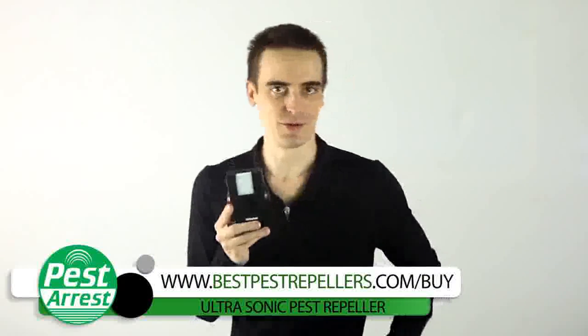I bought this thing three weeks ago and I haven't looked back. The rodents disappeared just about straight away. It did take the fleas a bit longer though, maybe a couple of weeks or so, but to be fair, it did warn us of that. Anyway, let me show you how this little superstar works.